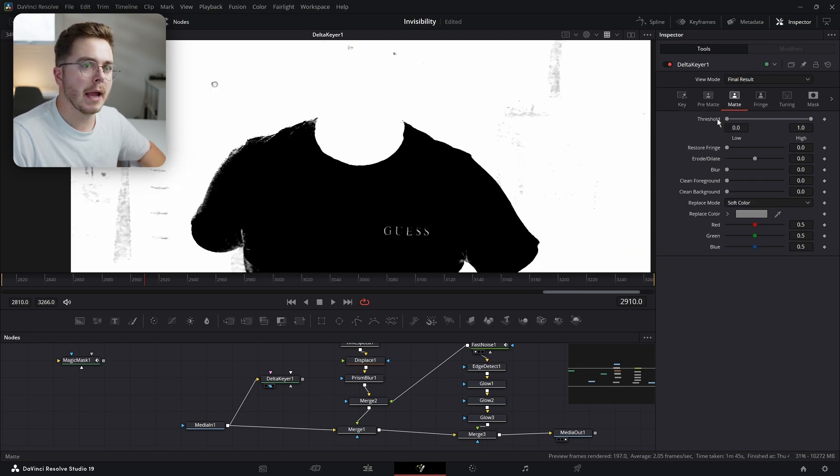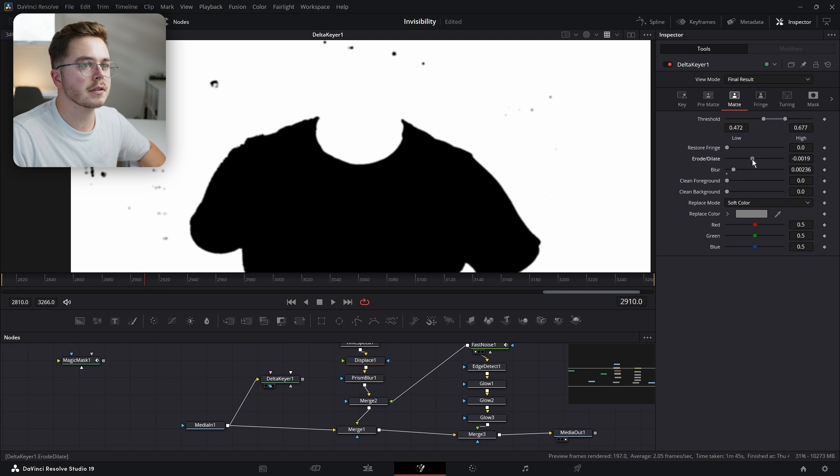Now I'm going to go into my Matte and just play with my threshold. I'm going to crush it in like so to get a hard edge. I'm going to push it to the right there. I might add a little bit of blur — something like that. I'm also going to erode it a little bit — something like so.